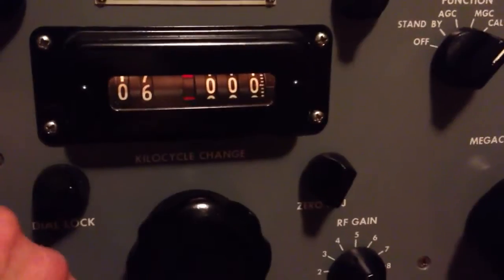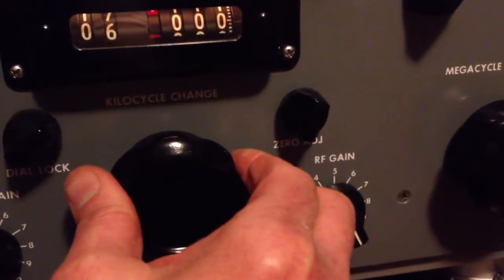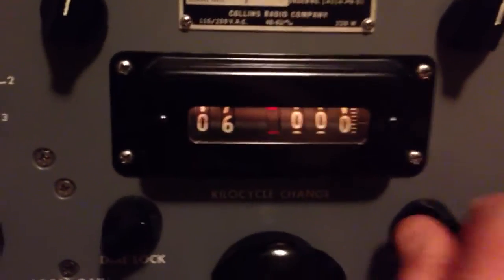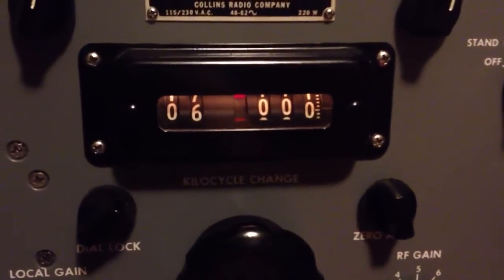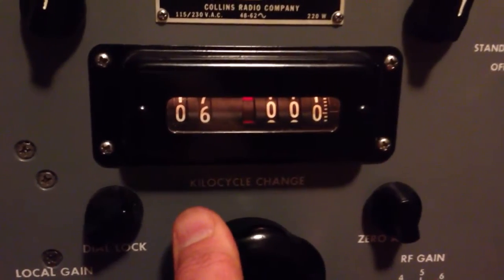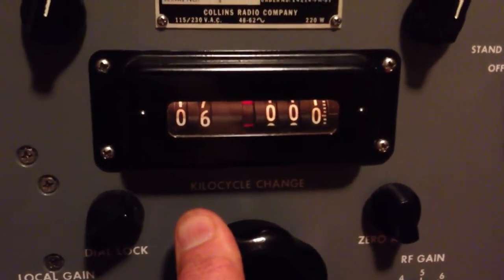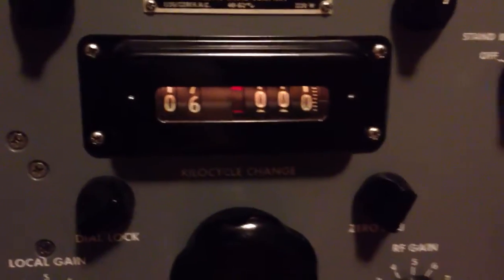The way we'll do that, we'll turn on the BFO and we're listening for the calibrator. There's the calibrator signal — but it's not right, the dial's not set right. So what we'll do is turn this zero adjust knob right here. What that does is push in a clutch and disconnect the dial indicator from the rest of the radio. Now we can tune the radio without moving the dial indicator. Now the radio's tuned to exactly 6 megahertz.